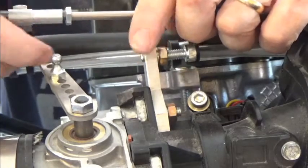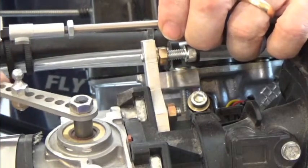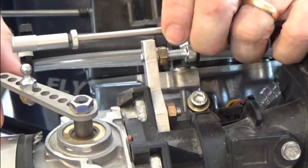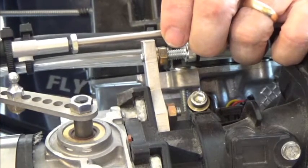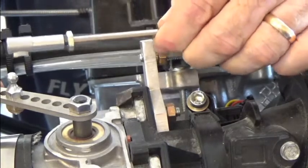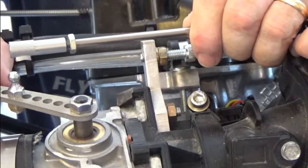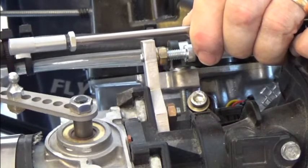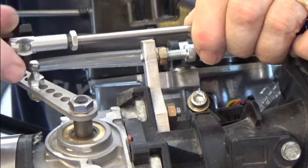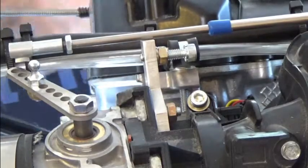We're going to adjust the forward or backward position of this depending on the position of the throttle system. While this may be full throttle, we're going to visually inspect the butterfly inside to make sure it's perfectly perpendicular. You'll want your cable to be at full throttle — go inside your cabin, push it all the way in, lock it in place, and then we'll locate the position and adjust our screw so that it's positioned correctly.